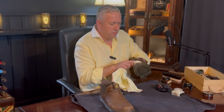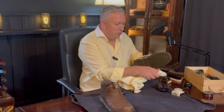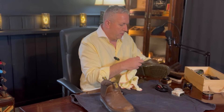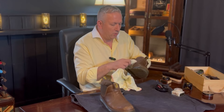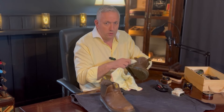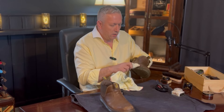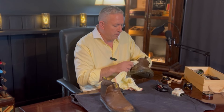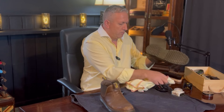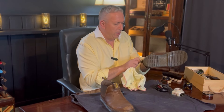I find polishing shoes somewhat therapeutic. If I wasn't filming a video I'd probably have some music on, another YouTube video playing, and perhaps even enjoy a cigar as well. It doesn't take too long — just a few minutes to work the cream into the leather.